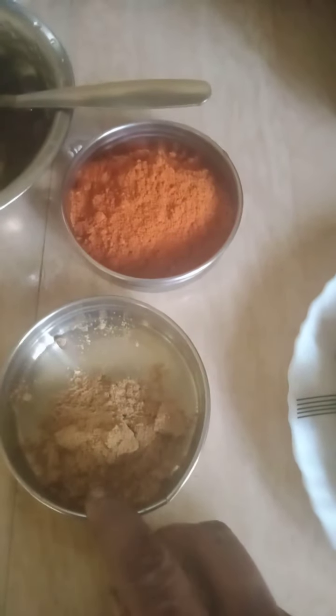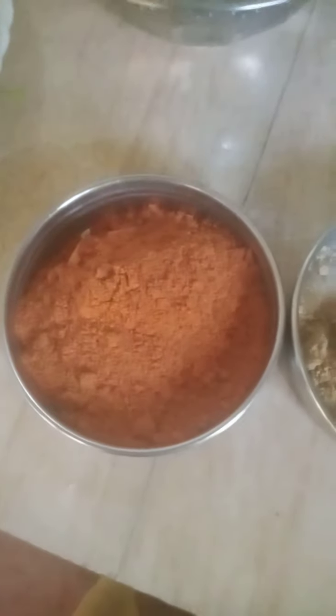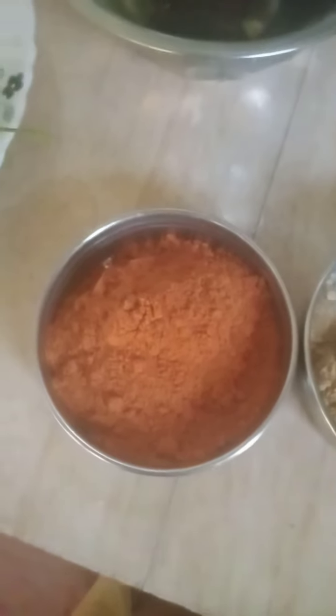1 teaspoon of onion. 2 teaspoons of onion. 1 tablespoon of onion. 1 teaspoon of bigger onion.